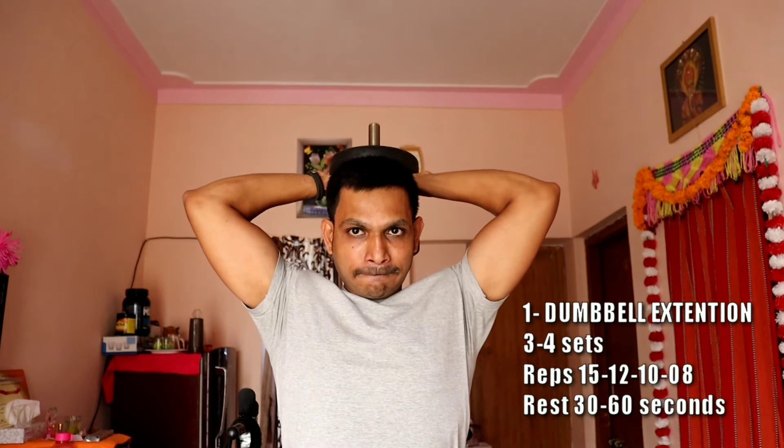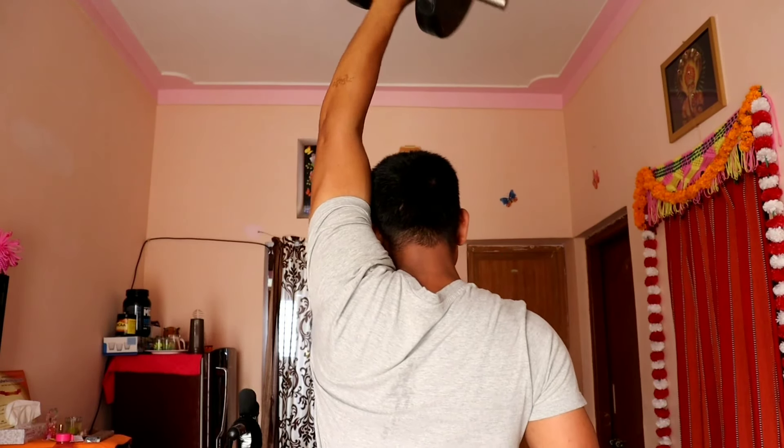The first exercise is the dumbbell extension. You can take a look at the posture — hold with knees bent and chest up. You can do 3-4 sets of repetitions with a rest time of 30-60 seconds between sets. In the first set you can go lighter, then increase in the second, third, and fourth sets.